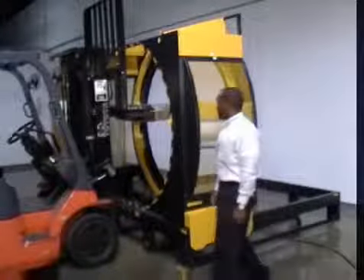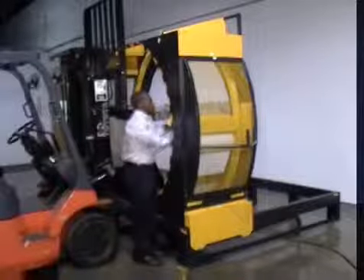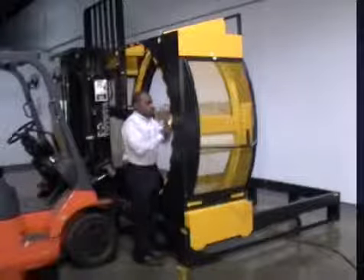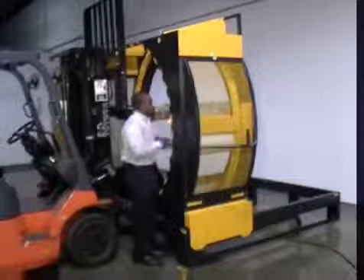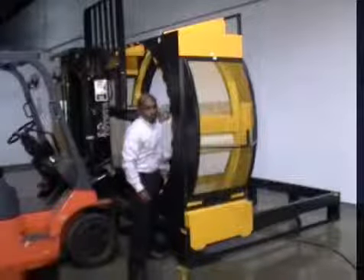The Yellow Jacket also delivers a more time-efficient wrap because the pallet never leaves the forklift. And since the weight of the cargo remains on the lift and not on the machine itself, there's less wear and tear to the machine. The Yellow Jacket 110 can outlive all of its competitors.